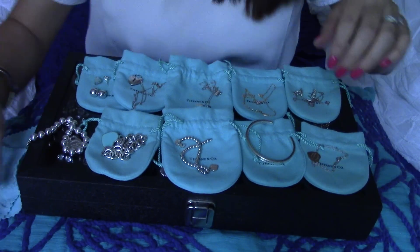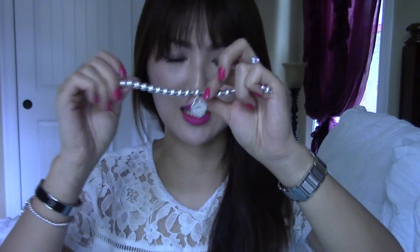That is my Tiffany & Co. collection so far and I am very, very happy with it. If you have any questions about Tiffany & Co. I'll let you guys know. My absolute favorite piece is the bead bracelet — if I lost it I would run out the door and get another one immediately. I also love the bead earrings and the diamond by the yard necklace, which I wear all the time. I'll leave all the information in the description below. Thanks guys, bye-bye!